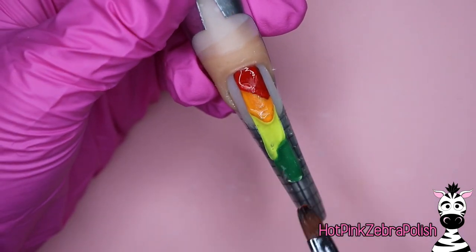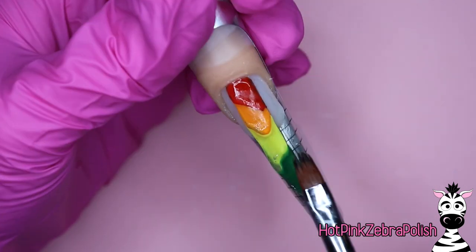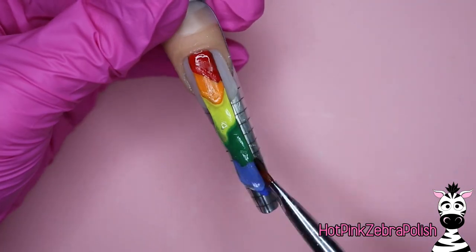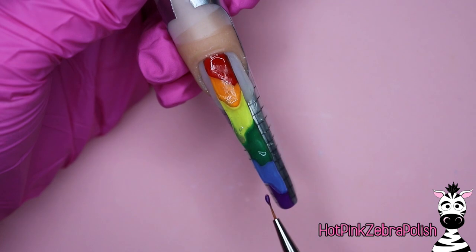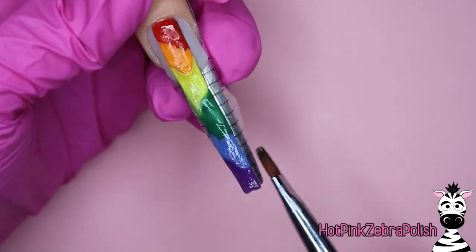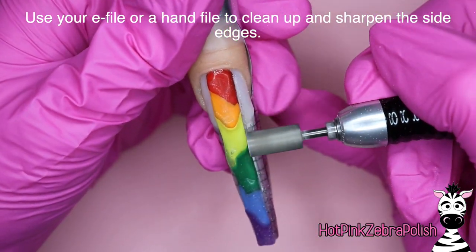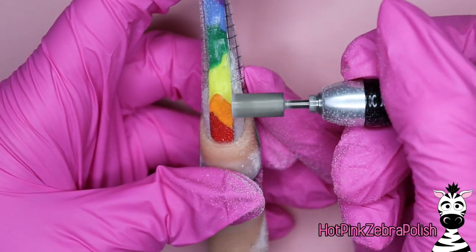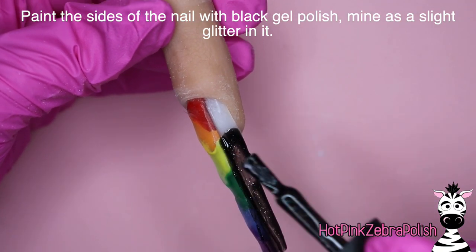The next section is going to be green, and all of these colors are from Madam Glam — I'll put their color names in the description box below. Madam Glam has such a beautiful selection, and I went with their Perfect Collection — perfect red, orange, yellow, blue, green. The only one I didn't use from that collection was the purple; I went with a different purple. The coverage is just outstanding. We're going to do blue and fill in the tip with purple. After all sections are filled in and capped, make sure everything is fully 100% cured — you should have been curing after each step — then cleanse it.